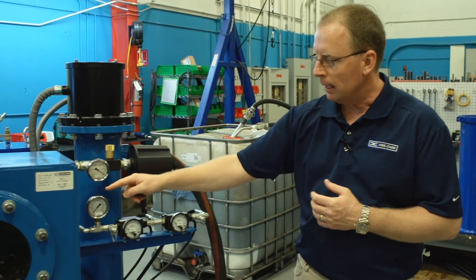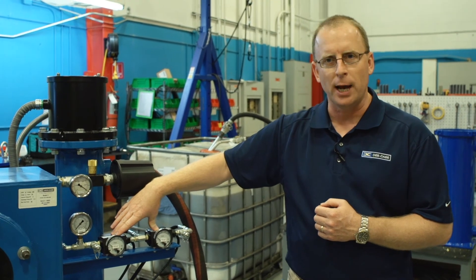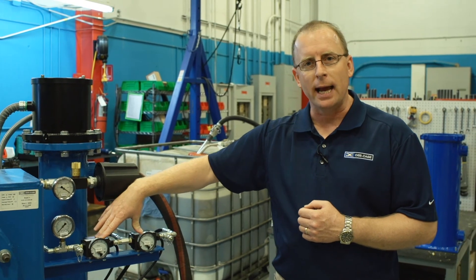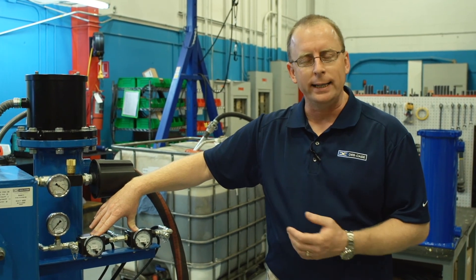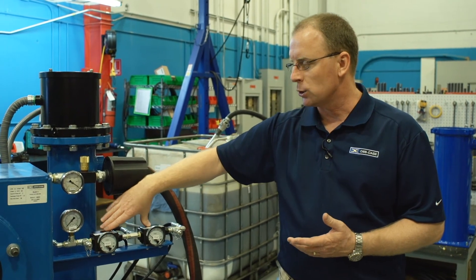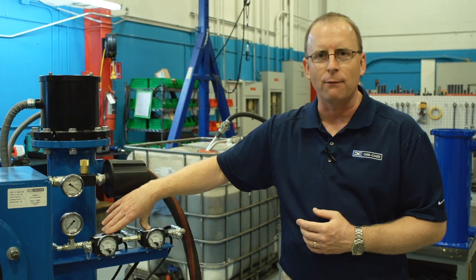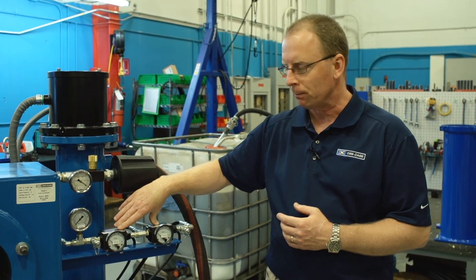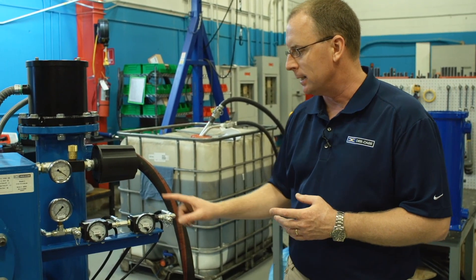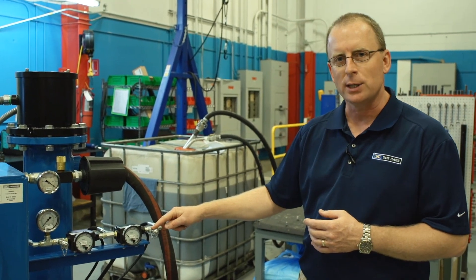Down below we have the discharge pump pressure gauge and the filter change indicator gauges, or pressure differential gauges. These indicate to the operator when the discharge filters need to be changed. They also include switches on the back that will activate an alarm on the control panel at 40 PSI differential. Also included standard on all Deskcase vac systems are sample ports — a pre-filter and a post-filter sample port.